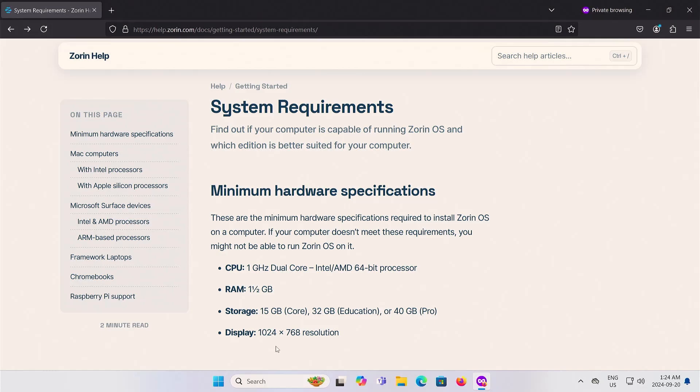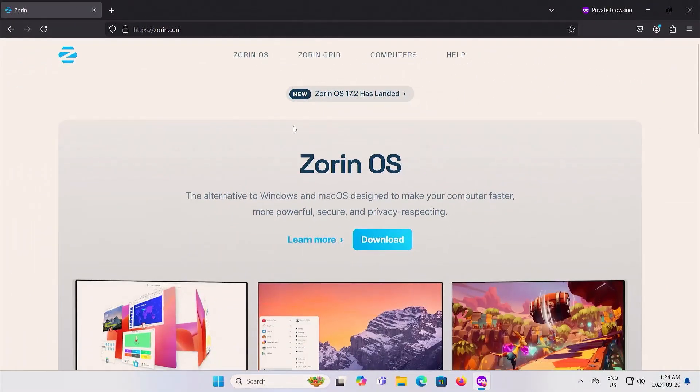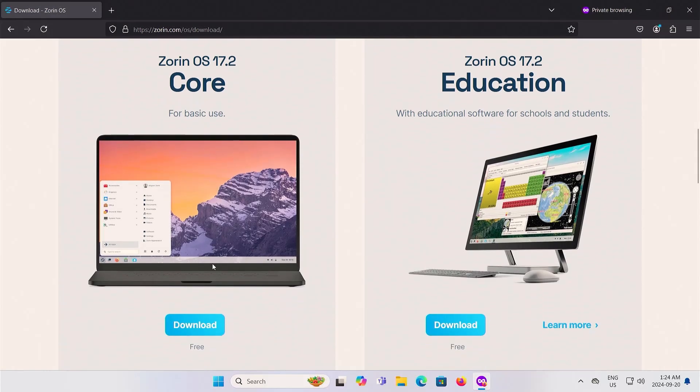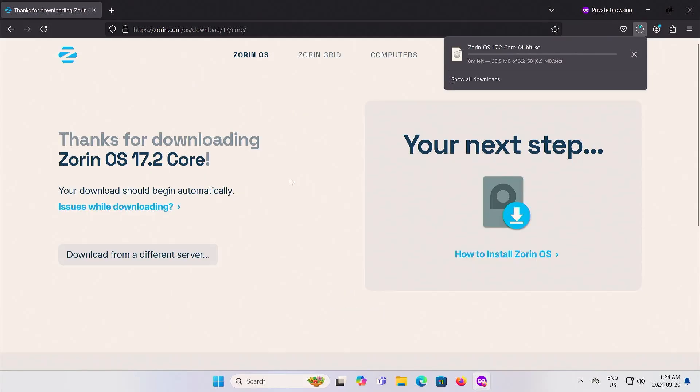I'll also need a minimum 4 GB USB drive for the Zorin OS ISO installation media. Now I'm going to download Zorin OS, the core version. I'm going to go to Zorin.com and then hit download. Here's the pro version, and then here's core. It's asking for email, or you can just skip, and it's going to download.